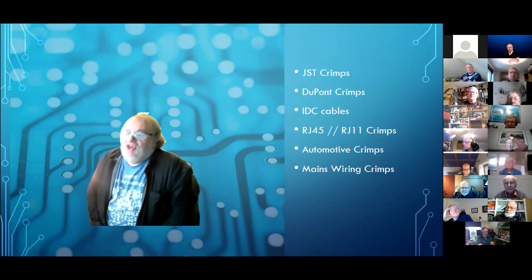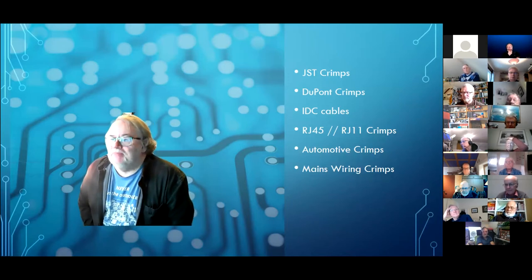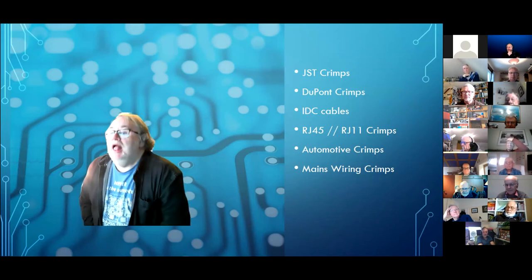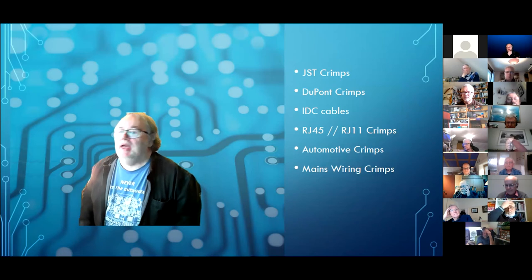We're going to talk about JST crimps — Japanese solderless terminal crimps — DuPont crimps, IDC cables (insulation displacement connector cables), RJ45 and RJ11s, automotive crimps, and mains wiring crimps.